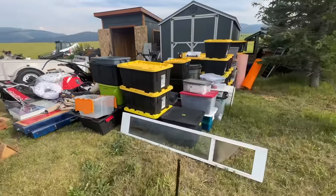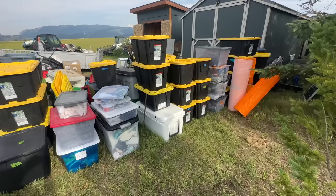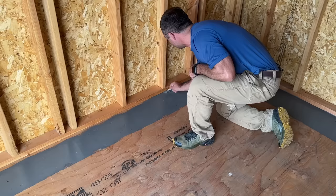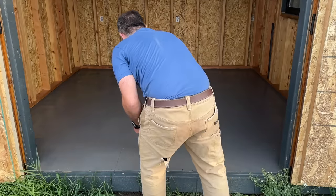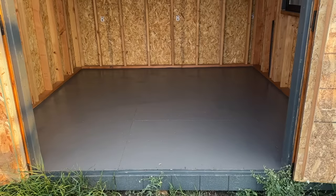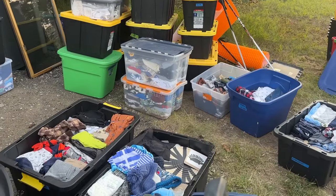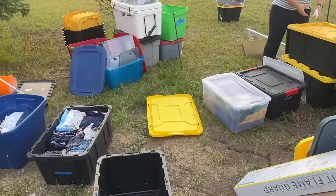Once everything was cleared out I swept out the shed and then took an inventory of what we had in there. For us we have a bed frame, strollers, yard games, hockey gear and lots of totes with baby clothes, toys and other stuff. I had some extra floor paint in the garage so I decided to roll on two coats to help protect the floor and seal things up — this adds a nice touch and doesn't take long. I did some weed trimming and picked the area up a bit while Britt worked on organizing the totes, condensing things into fewer bins and getting rid of stuff.